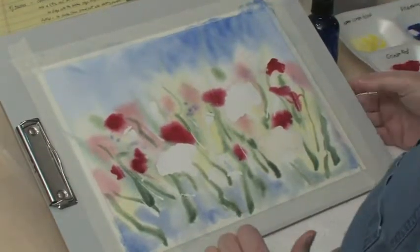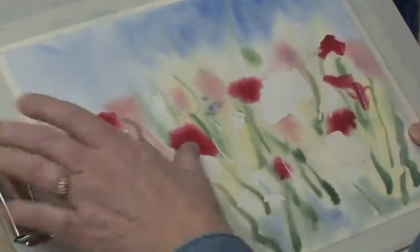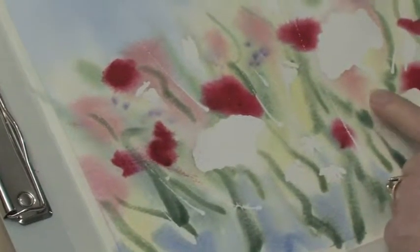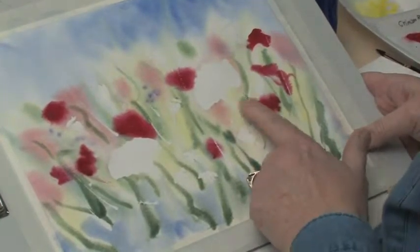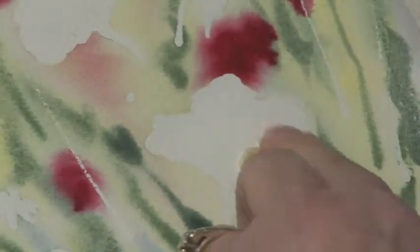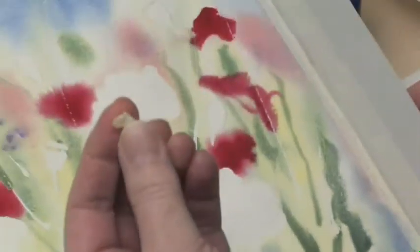Now it's time to remove the masking on the poppy shapes and the seed buds and these little white lines. To get it off, you just rub it — it's kind of fun. You just rub it until it's all off. I have one large poppy shape left to do — I'll show you. I just kind of peel it off. It's kind of gummy. If you don't have really good watercolor paper or if your paper wasn't really dry when you put the masking on or when you're taking it off, it sometimes can peel paper off with it.